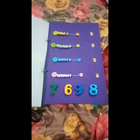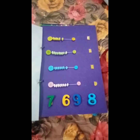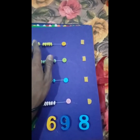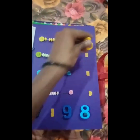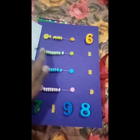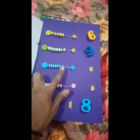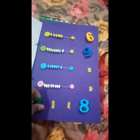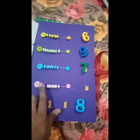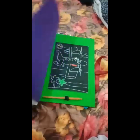The sixth page — you all count the beads and put the correct answer. 1, 2, 3, 4, 5, 6, 7, 8, 9. Then 1, 2, 3, 4, 5, 6, 7. Then 1, 2, 3, 4, 5, 6, 7, 8.